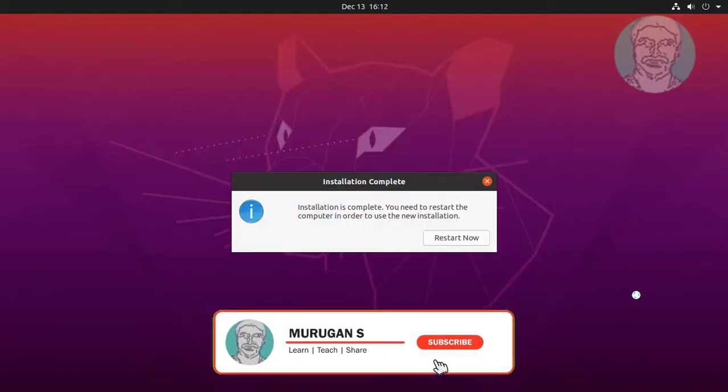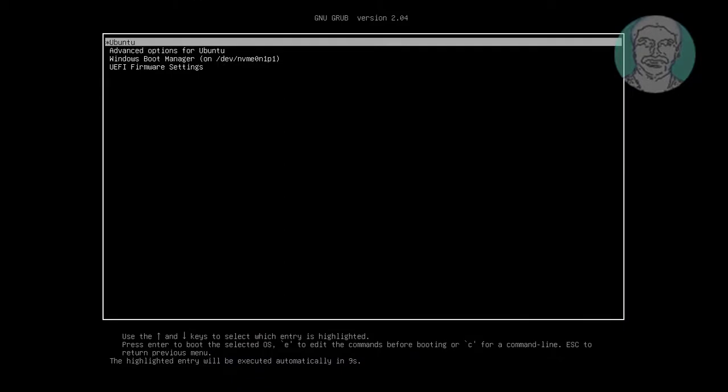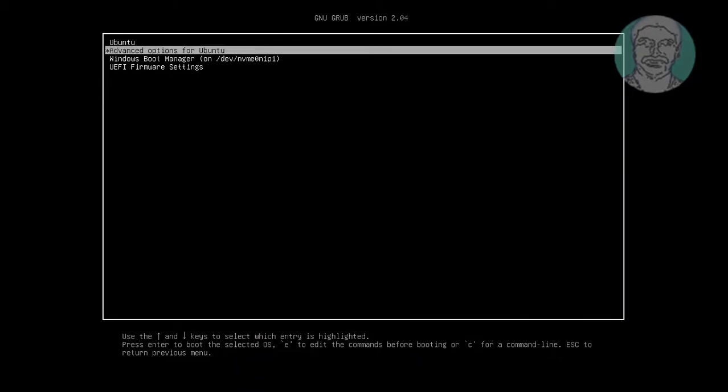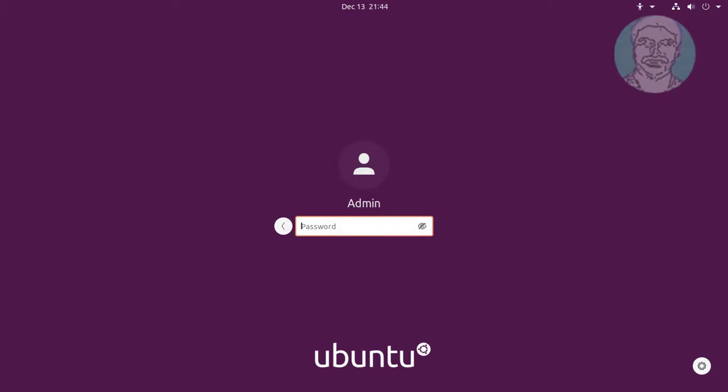Click Restart Now. Windows Boot Manager displayed on Grub Boot Loader. Click Find, Click Here.